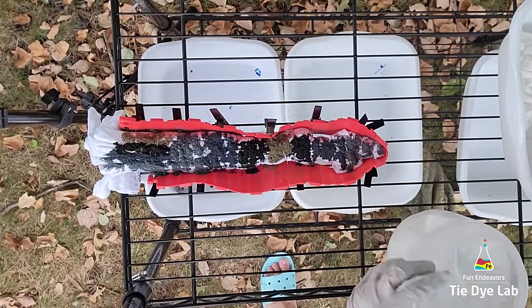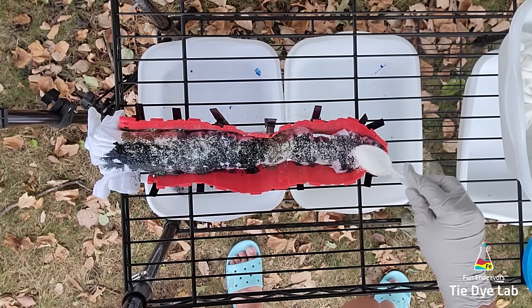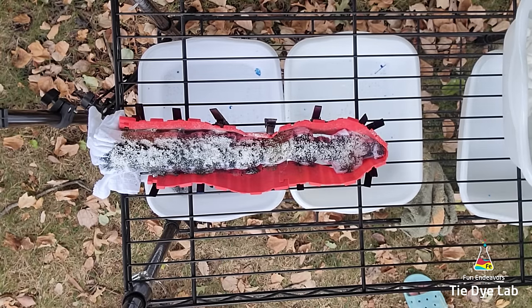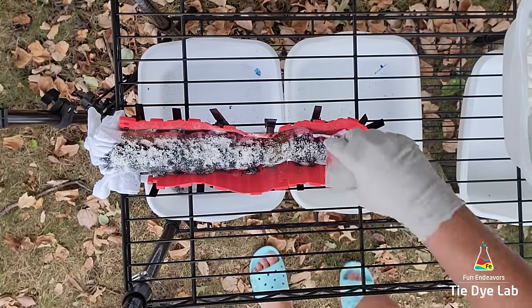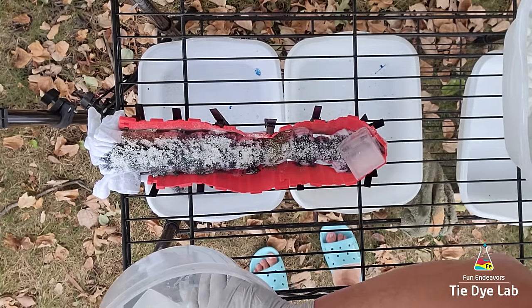Now I'm going to add an additional sprinkle of soda ash over the top of the dye. I'm adding this because I'm going to add quite a bit of ice to the top to promote that dye running down the shirt, and I want to make sure I don't accidentally rinse out all of the initial soda ash that was in my shirt.